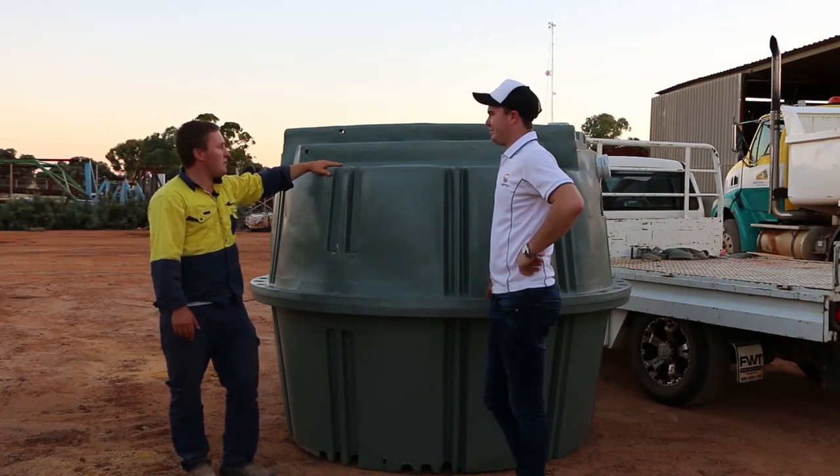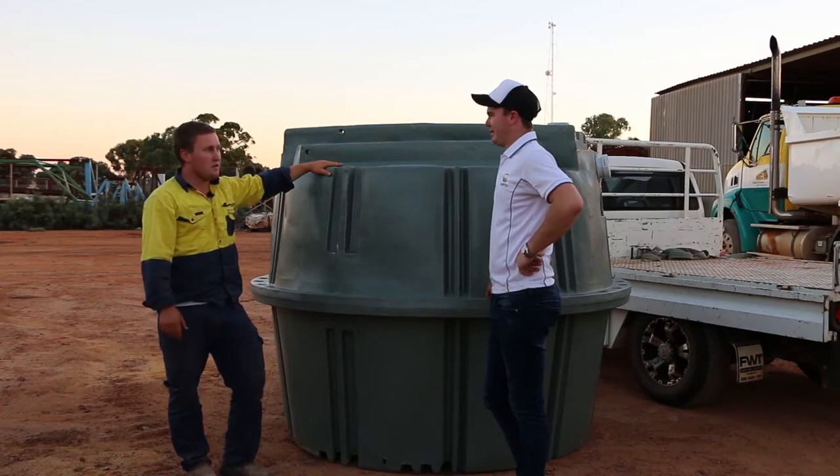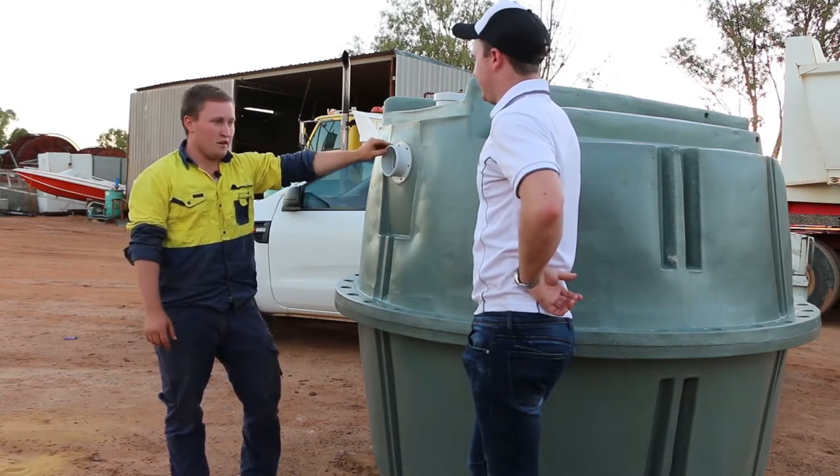We don't have to tie them down. They're just so easy to use. Having the inlet and outlet T's already fitted saves us a lot of time.